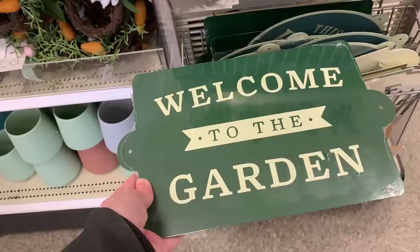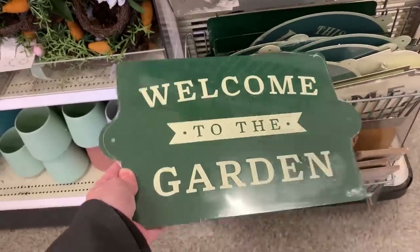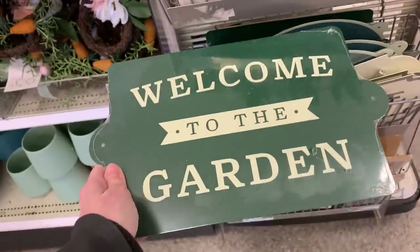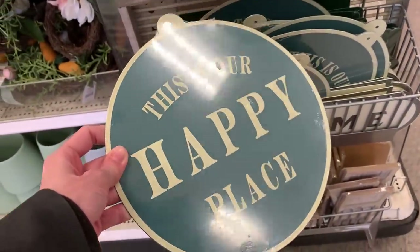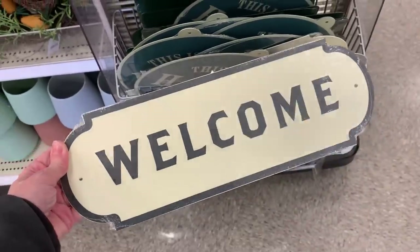That's it for the wedding items, but there are some new gardening items out, including these cute little metal signs. The first one says 'Welcome to the Garden' with holes on either side so you can mount it. There's also a circular one that says 'This Is Our Happy Place,' and one that just says 'Welcome.' These are all $5.